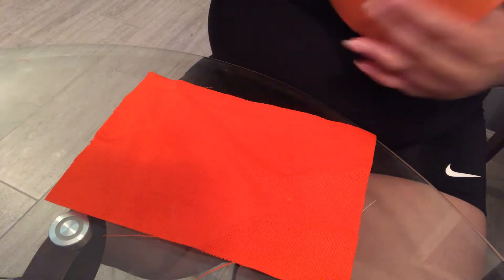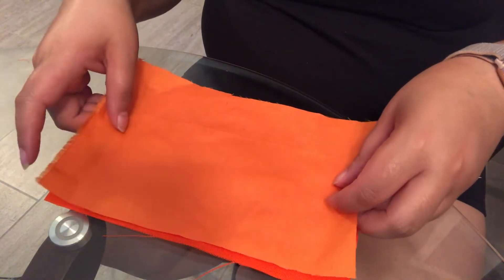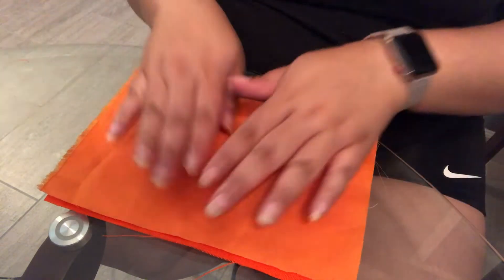First step: we want to line up our fabric. Make sure the corners are meeting. If it's overlapping some, that's okay — so it should look like this.